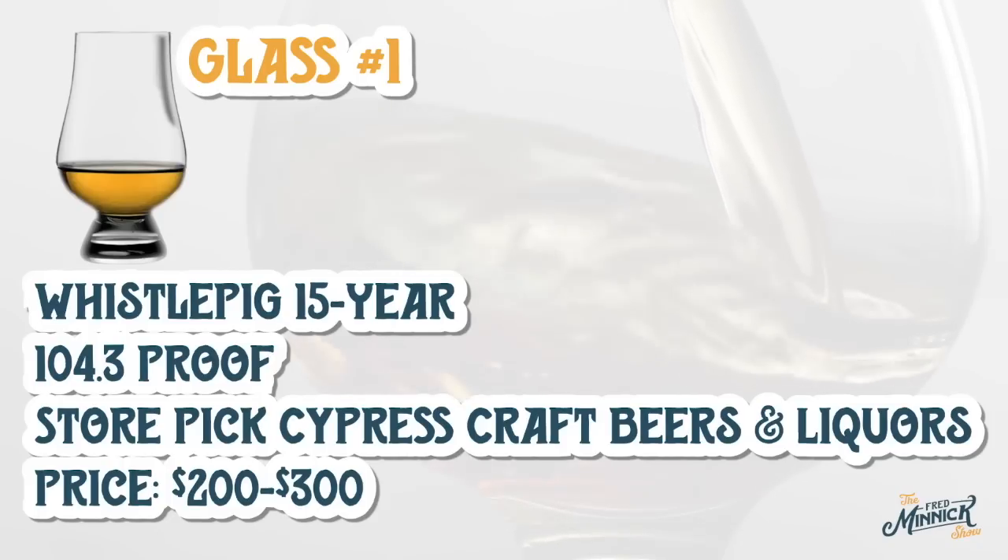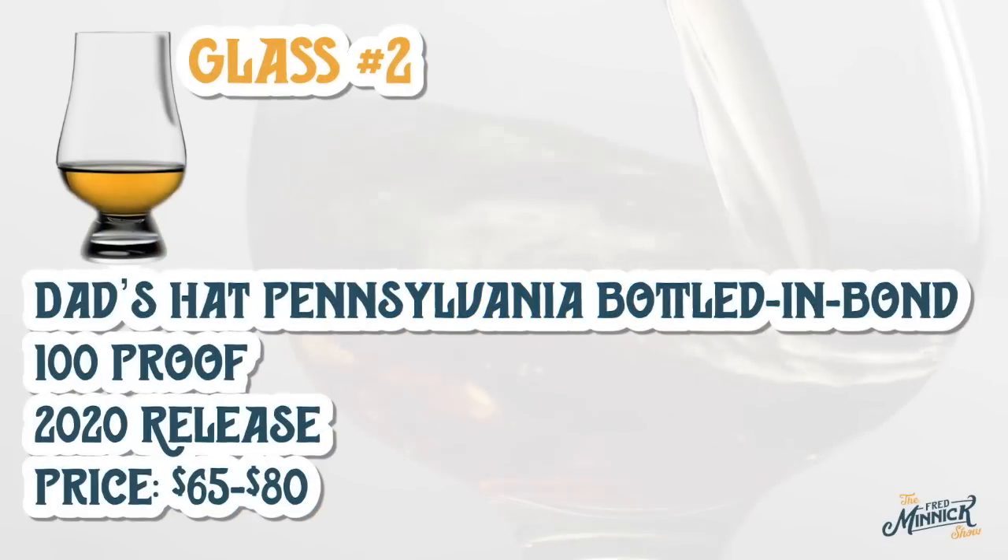Glass one is coming in very fruity — oh yeah, fruity and smoky. I'm talking peach cobbler, and some pepper. I'm going to move on to glass number two, and this is my first tasting of the year.